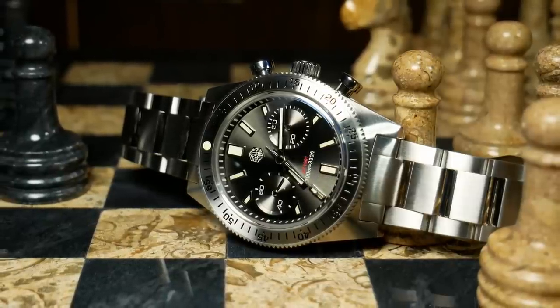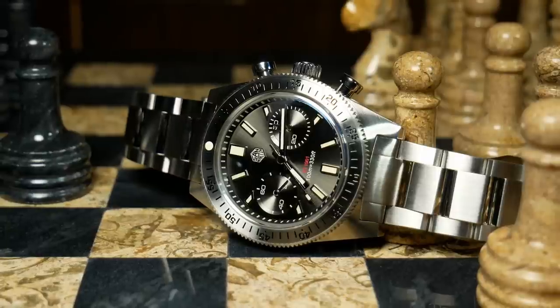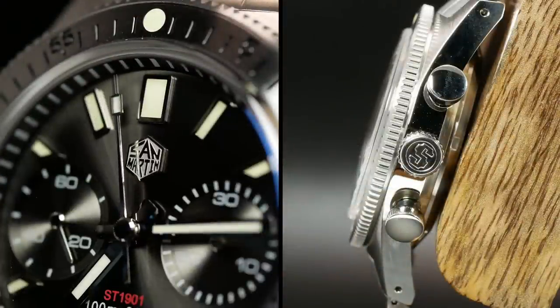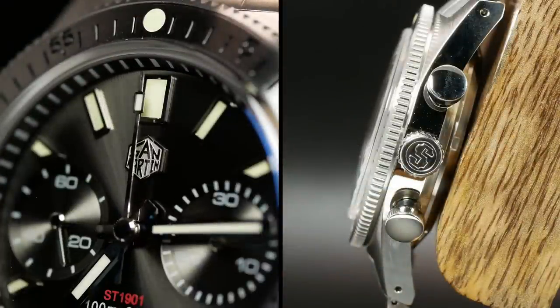The branding is also a little inconsistent here, where you have the hexagon logo on the dial but an S for San Martin on the crown. It's a minor thing, but it is something that's plagued a lot of San Martins and something I've talked a lot about before. And personally, the S on the crown looks a little too much like Seiko for my taste.